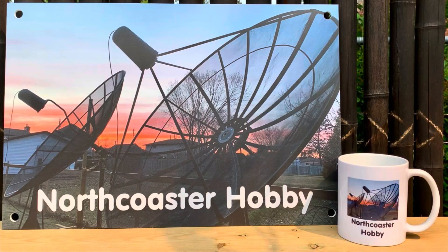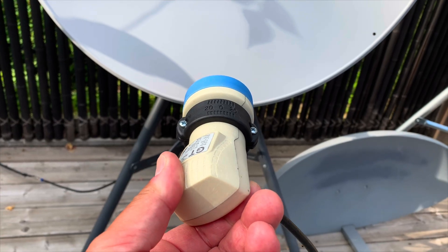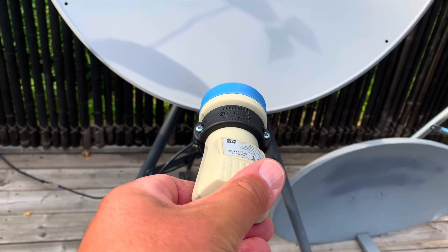The best thing to do to find your dish parameters is to use a site like dishpointer.com. All you have to do is enter your location, select the satellite you want to receive, and it will give you all the information to line up your dish — the azimuth, the elevation, and the skew. Just remember that if the skew is positive you're going to rotate counterclockwise; negative is clockwise.